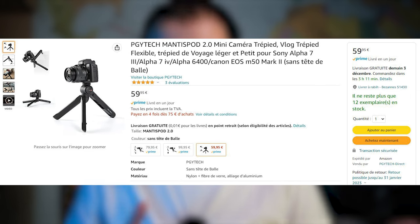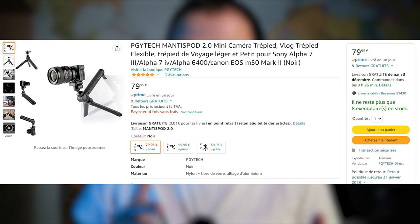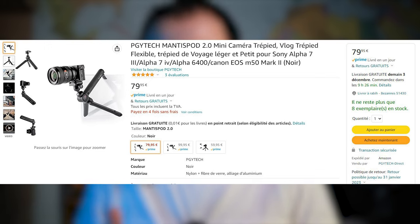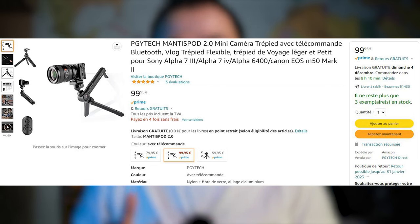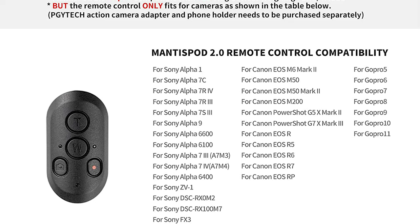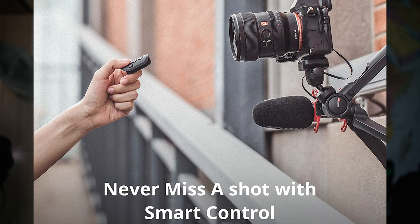This mini tripod comes in three versions. The basic one is about 60 euros — it doesn't have a ball head on top, only a quarter-inch screw, so you don't have panoramic or ball head capabilities. The second version comes with the ball head but without a remote control for about 80 euros. The third one comes with the remote control for about 100 euros, which can control many Sony cameras, Canon cameras, and GoPros.